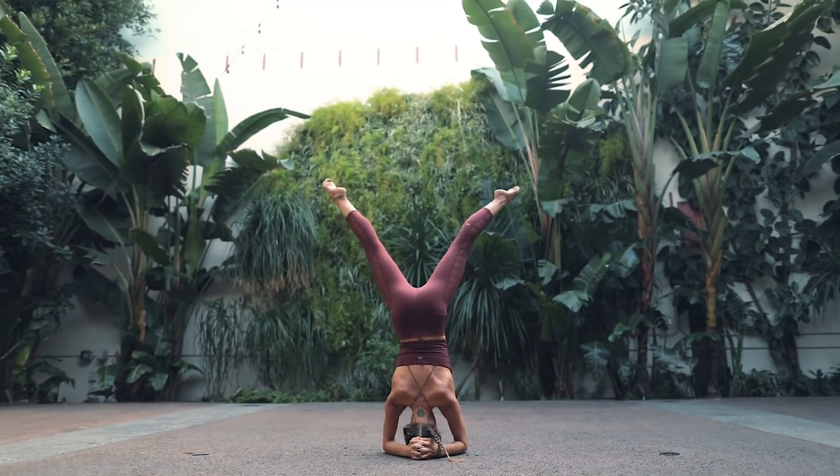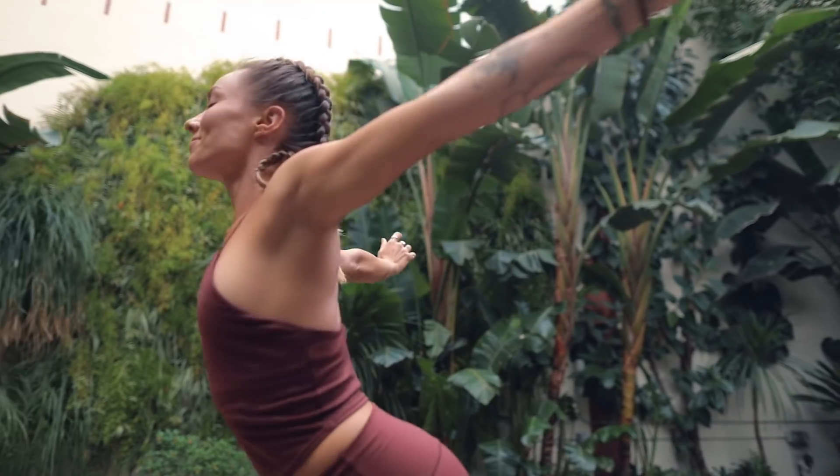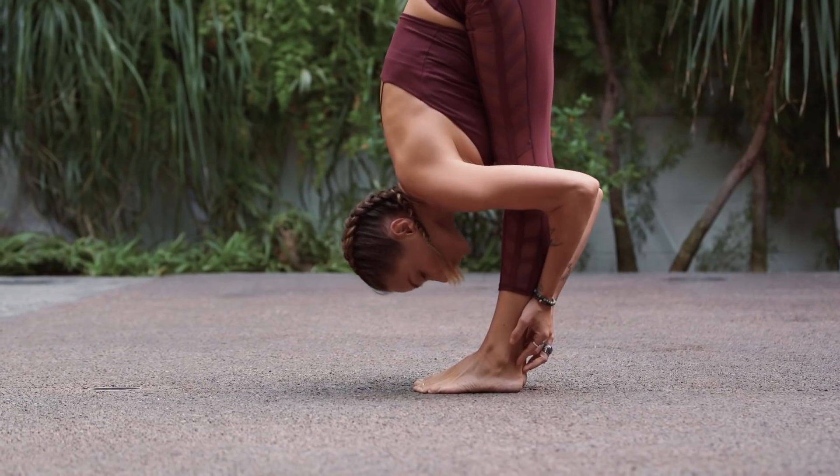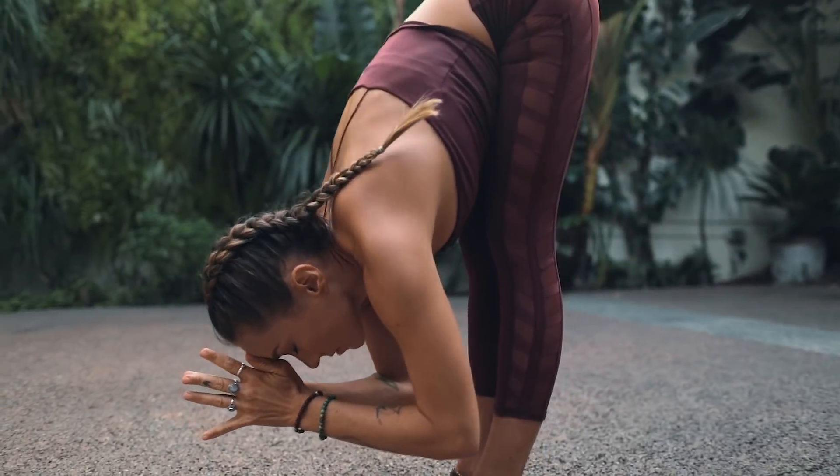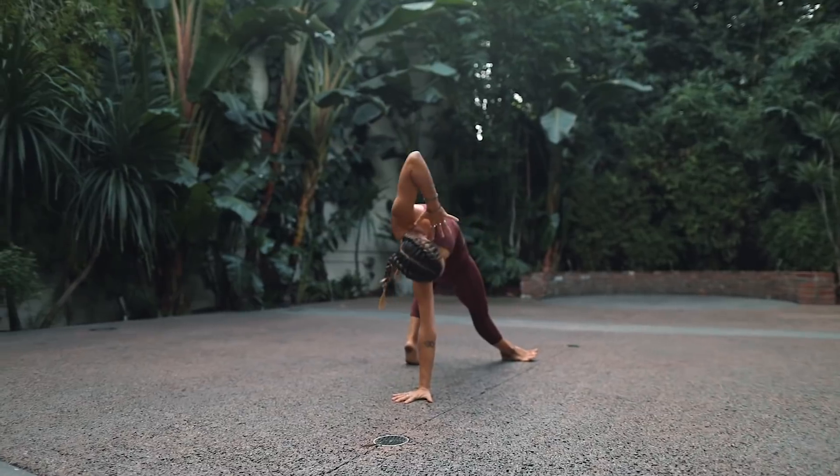Each class will be working into a peak posture that actually correlates with the chakra that we're working on. So that means not only will you be learning more about where the seven chakras are located and how they're actually working in the body, but you'll also be making certain shapes and working into certain expressions of the poses that will help to balance and open into these areas as well.